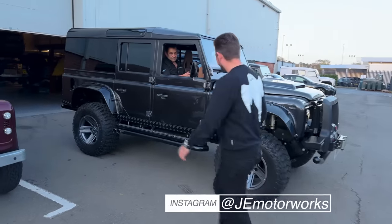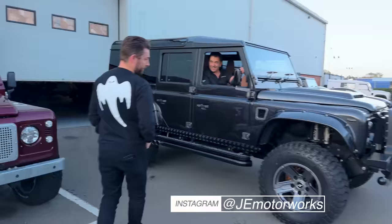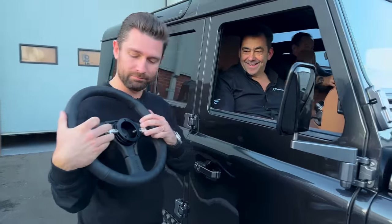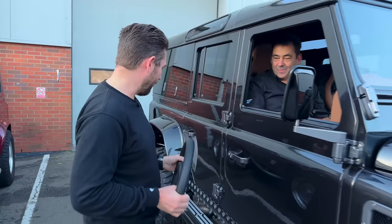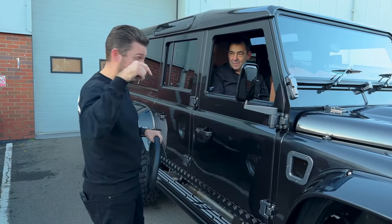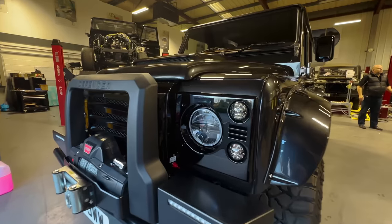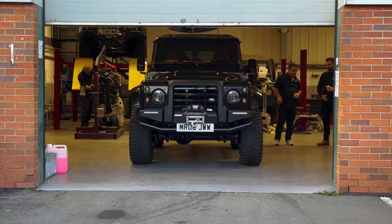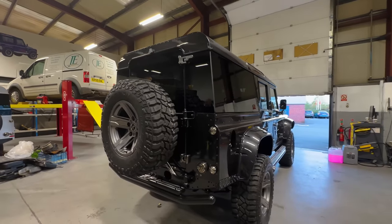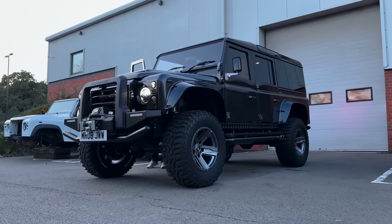Oh my god, have you seen the size of it? What have you made? I thought it was big last time - this is something else. This is the key effectively. We've taken inspiration from motorsport and made the most impractical practical car we can. We're going to have a walk and talk with Gary to run through all the mods. For anyone who hasn't seen, we've done a few videos - link below - on the journey of building this. This is without a doubt the biggest car we've ever had on the channel, full stop.